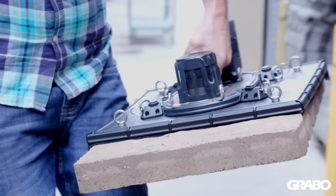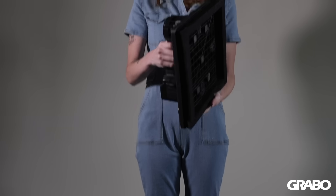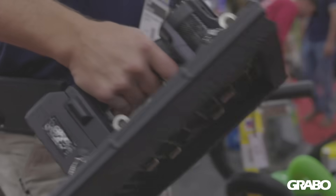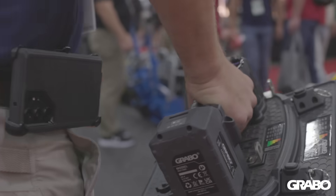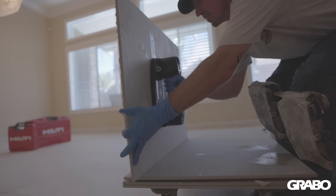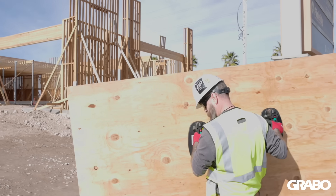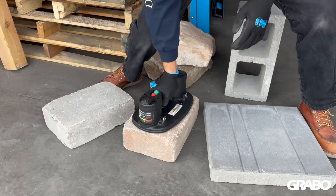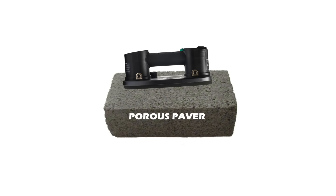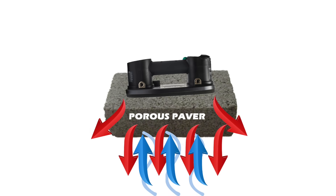With a vacuum flow rate of 1500 liters per minute, never before has there been a handheld portable vacuum tool this powerful that grips the most extremely porous materials out there. Compare that to our Nemo Grabo and Grabo Pro which pulls 20 liters of air per minute. The Grabo tool works great on most porous materials, however it doesn't grip onto extremely porous materials, because those materials are simply leaking more air out than the Grabo is pulling in.